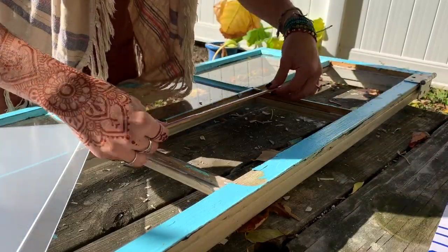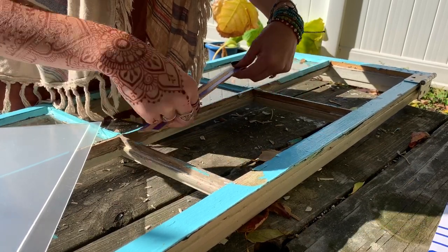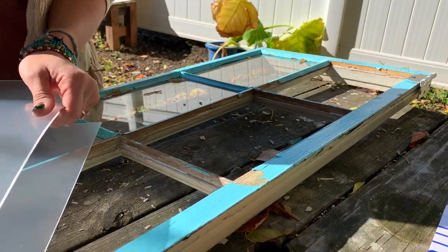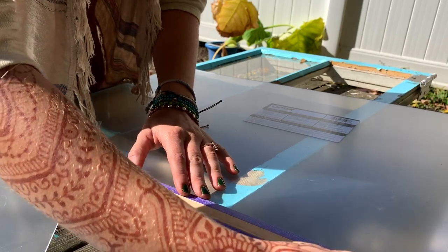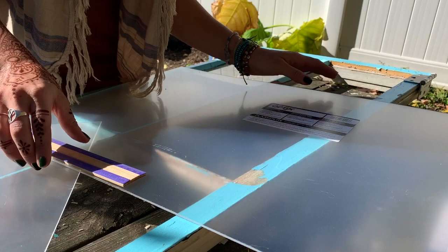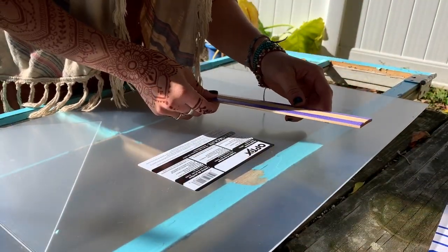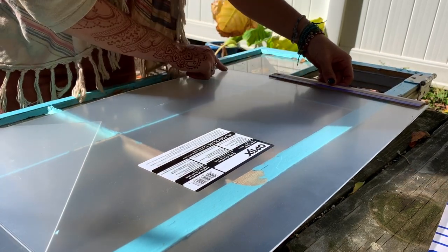So I'm just going to measure these openings, and it seems that they're just about a foot by eight inches. And now I'm just going to try to figure out which way I should cut this. So this is 24 inches, so essentially I can cut this in half and then hopefully get two eight-inch sections.